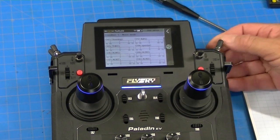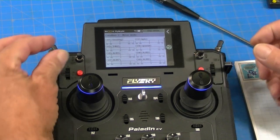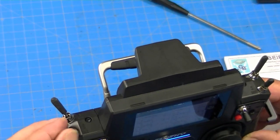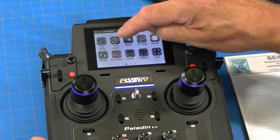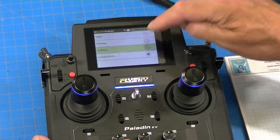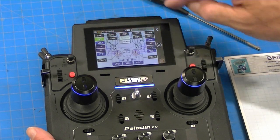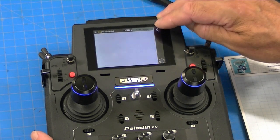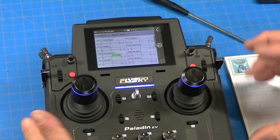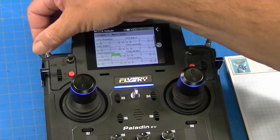Now I'm going to put the shifting on a switch — this three-position switch here, which is SWE. I go to function assign, call it channel five, name it Gearbox, and assign it to SWE. Back to display — there's our gearbox. So we've got all those functions assigned, basically setting the radio up the same as every other radio I've ever used, which is important for programming the MFC.